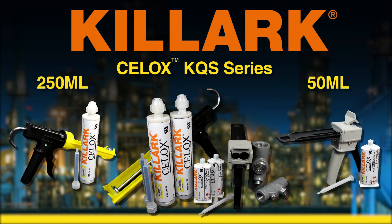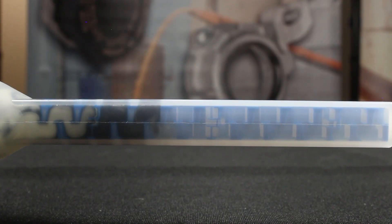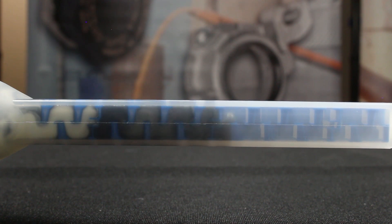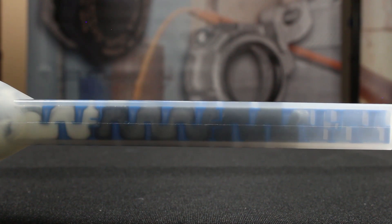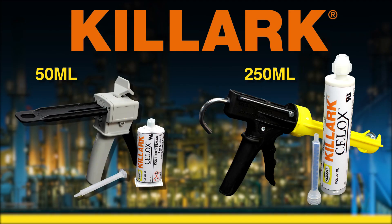The Sealox KQS series is a new, quick alternative way to pouring seal-offs. Sealox is a two-part epoxy resin that is self-mixed when pressed through a patented static mixing nozzle. This product requires no mixing, no measuring, no stirring, and no pumping. The Sealox sealing compound is available in two cartridge sizes and is ready to pour in just seconds.